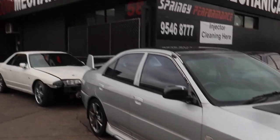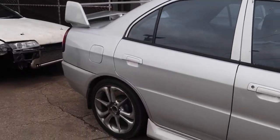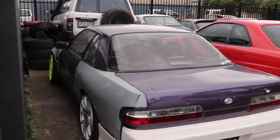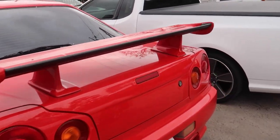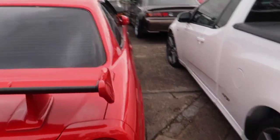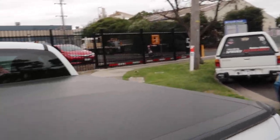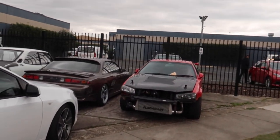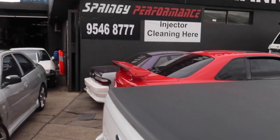Alright we're down here at Springy Performance. These guys are freaking legends for chucking it on the dyno for us. Had to get the power figure before we turbo it. Springy Performance literally do all kinds of services and mechanical, but they do so many amazing high-powered cars — there's just cars as far as the eye can see. High-powered builds, GTRs everywhere, that beautiful S14 right here, and lots of barra stuff as well.